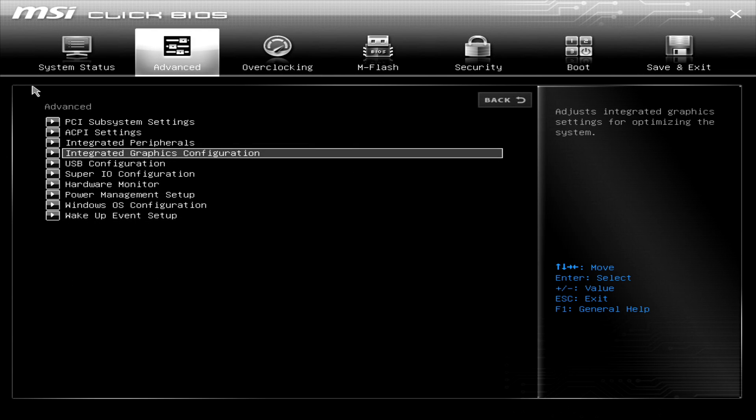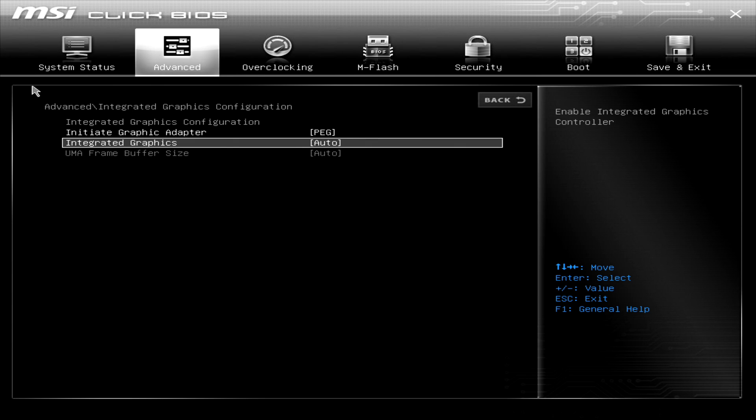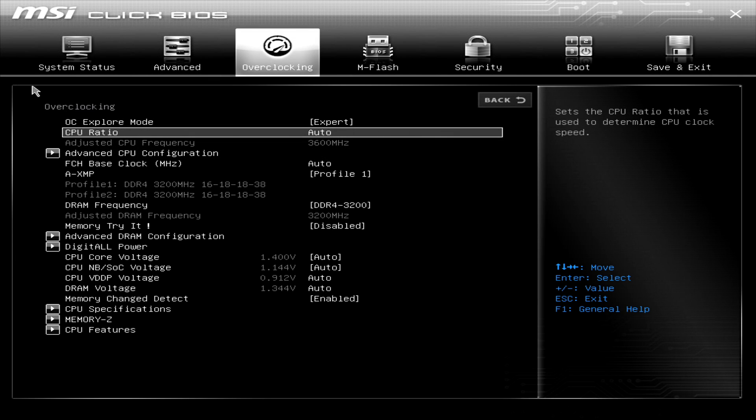Next step is to configure the dedicated VRAM of your PC. Although it may have almost no performance impact, it will prevent errors on some games. If you have only 8GB of system RAM, you should leave it at auto.